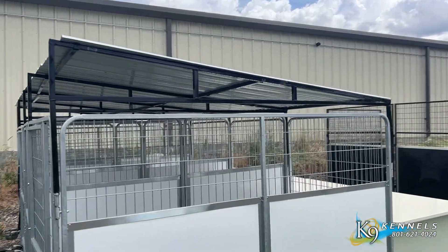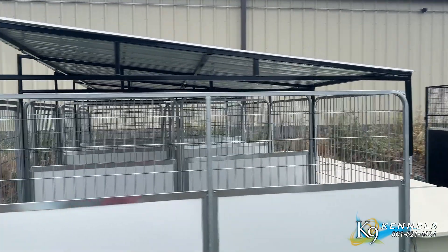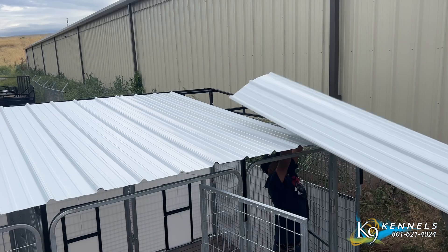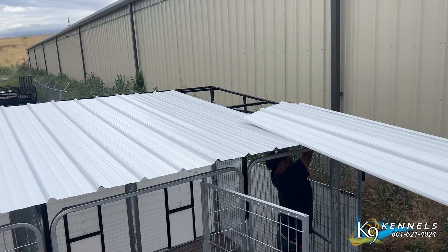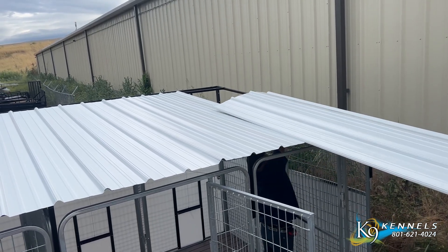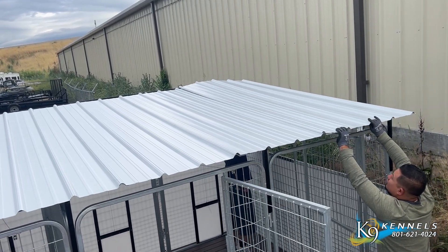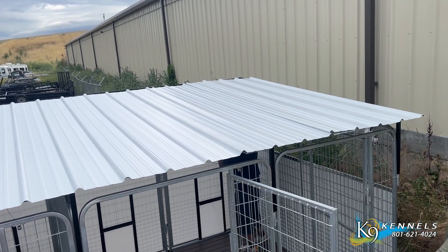Our metal roofing is constructed from industrial-grade rippled metal sheets, offering exceptional durability. It can handle snow loads of up to 20 pounds per square foot, providing reliable protection even in harsh weather conditions. Each roof sheet is designed to overlap, minimizing leakage and maximizing protection.